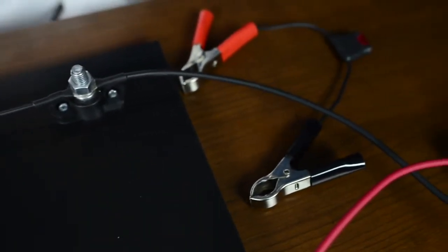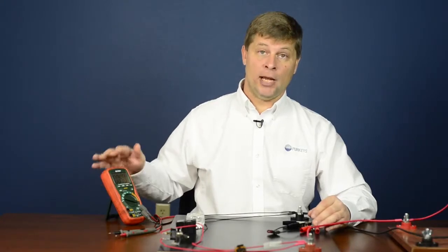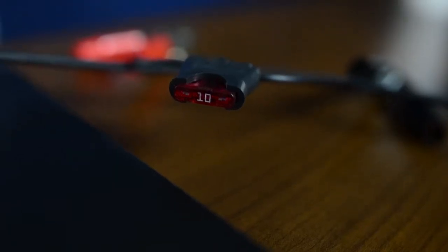One of the key parts to make sure we protect our meter is using an inline fuse holder first. The reason it's important is our multimeter is only equipped with a 10 amp fuse, and if you exceed that 10 amps you can either damage the meter or blow the internal fuse.